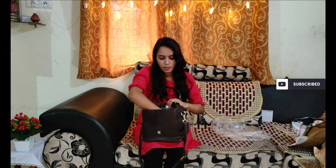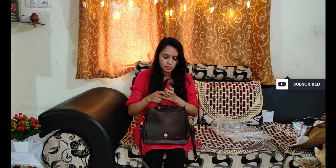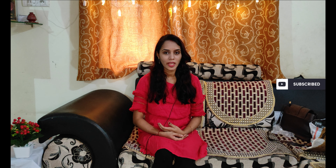Let's see the last product of this haul. I bought a very beautiful handbag. It is a basic brown color with black detailing. Let's see how it looks from the back. This is how the bag looks. We paid Rs. 690 for this bag.